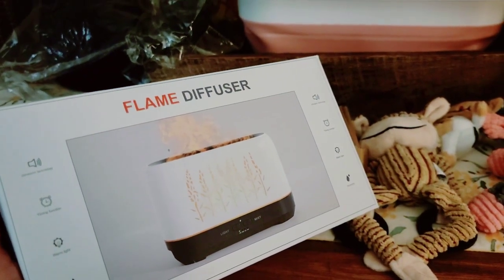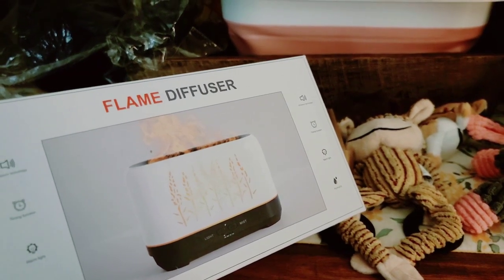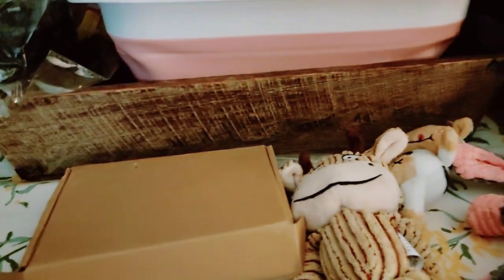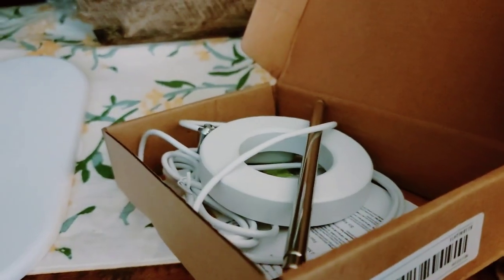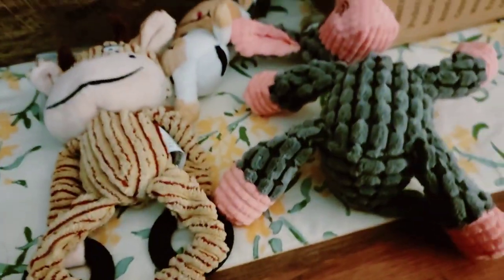This one I got from Amazon — that came today, I'm excited. I saw this on TikTok too, so I'll do a separate video on this because I want to show you how it does the flame effect. It's pretty cool. I haven't opened this yet — I opened the sides to get the packaging off — but this is for my plants. I don't know if it works or not yet.